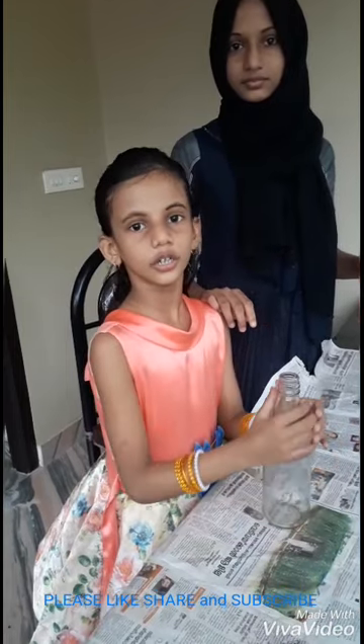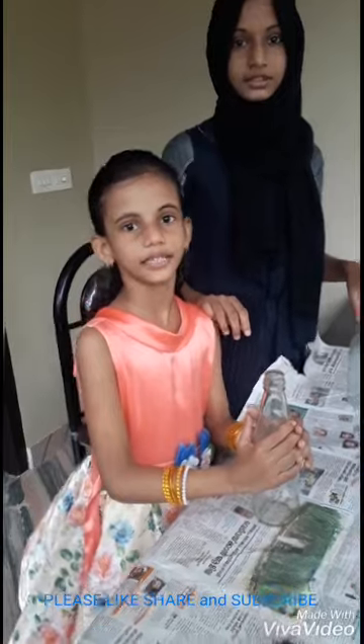Hi friends! Today we are going to do a small easy bottle hunt.